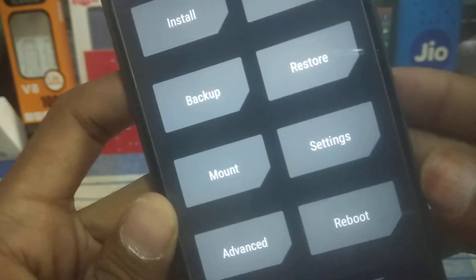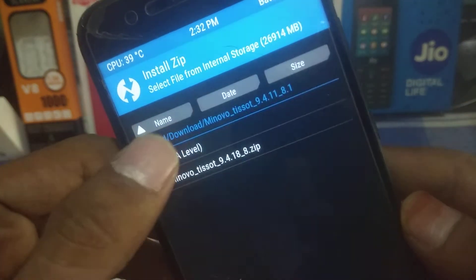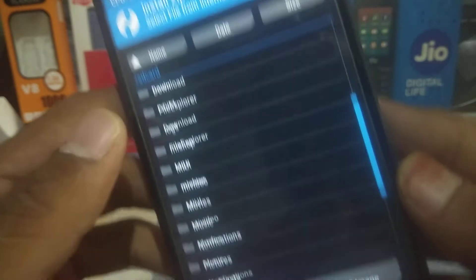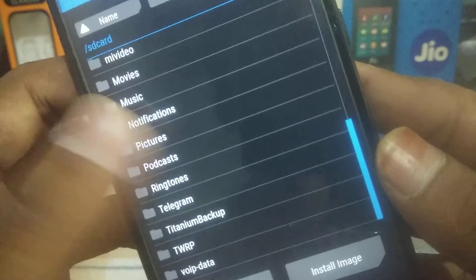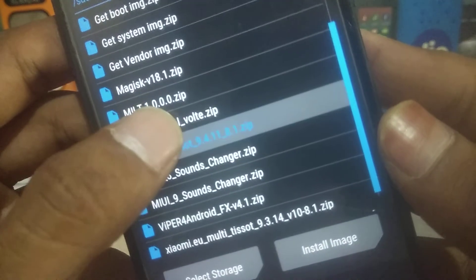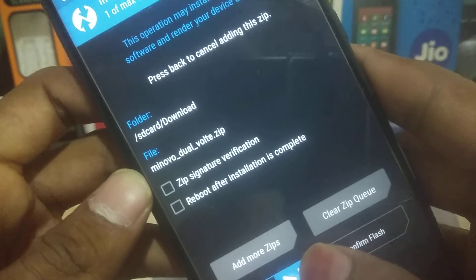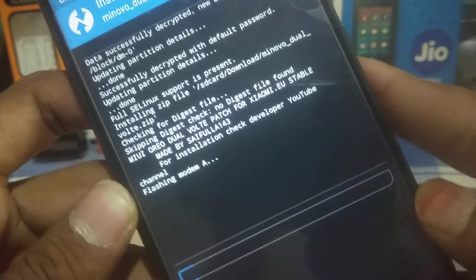You do not need to wipe anything or do anything else — just click on the Install button. I am currently using a Mi Novo ROM. I have kept the patch in the Download folder, so select the dual VoLTE Mi Novo patch and flash it.